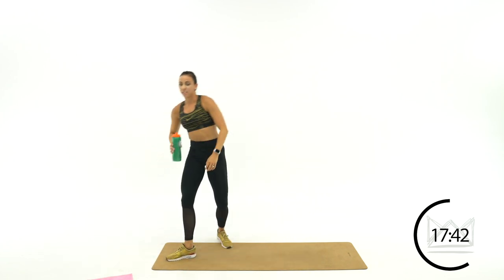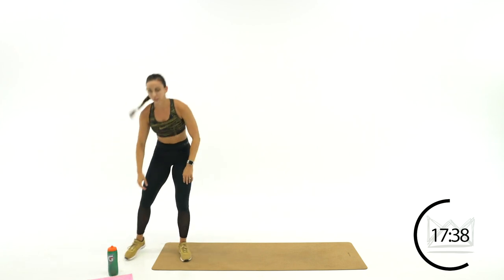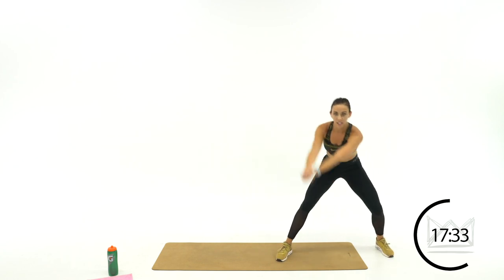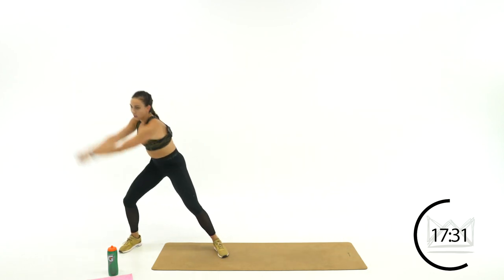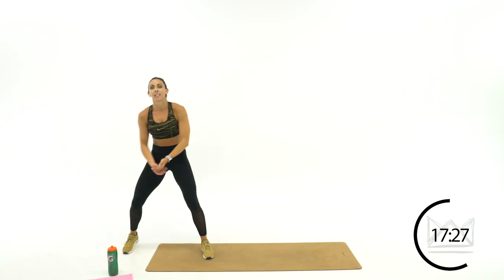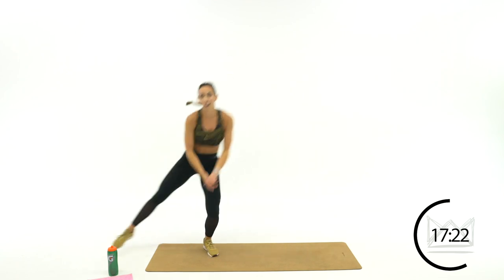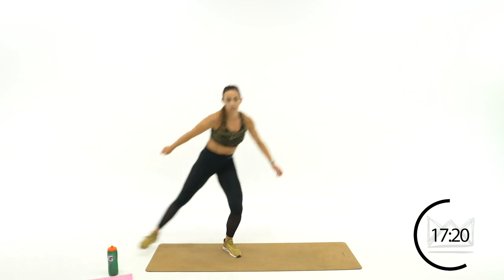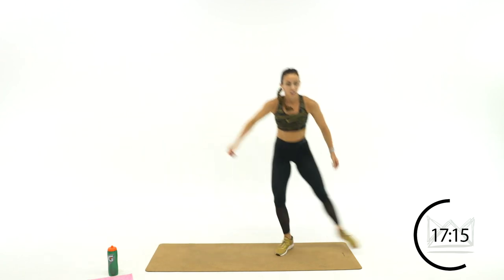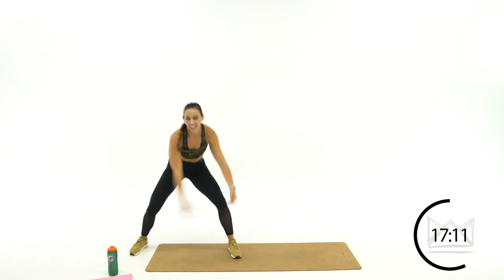Grab some water — we're digging the volleyballs out now. We're coming over to the side: dig right, dig left, slide over — out, in, slide over. You're coming side, side, over — side, side, over. Working those arms — we've got the arms involved now.